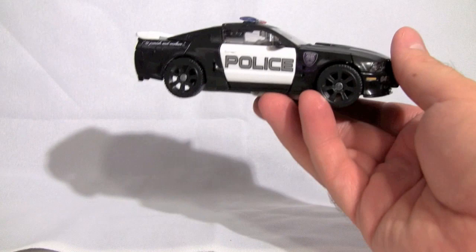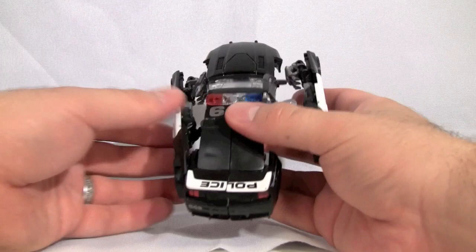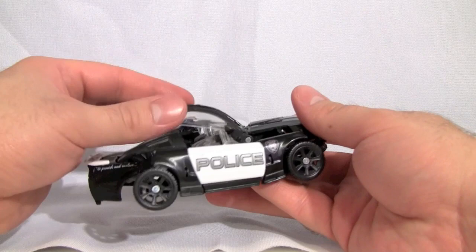Now what's interesting is the transformation — it's definitely different from what we've seen before. We're going to start off by coming in on the sides and popping the doors off. Then we'll fold up the windows on the sides.